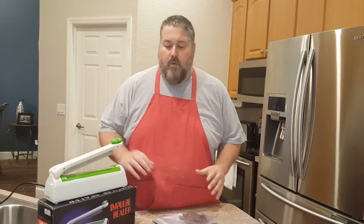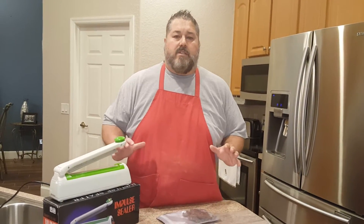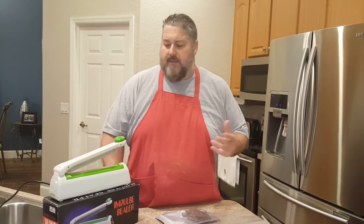Welcome back. What we're going to talk about now is storage. Storage of your jerky is really important for the preservation of it, for shelf life, and things of that nature.